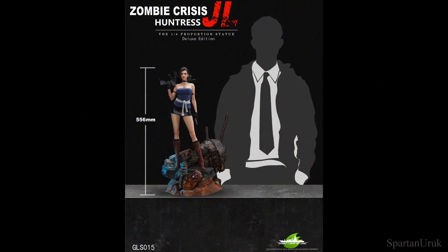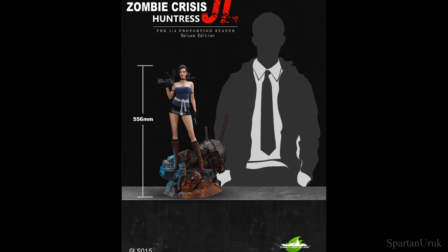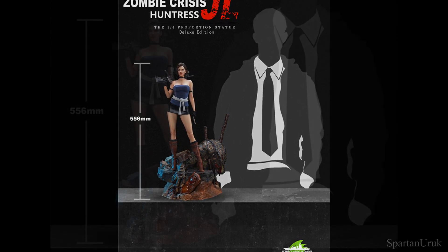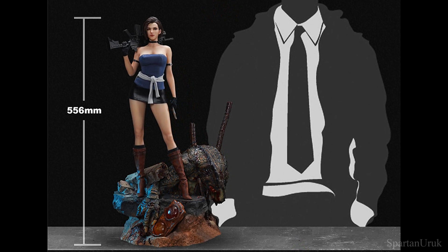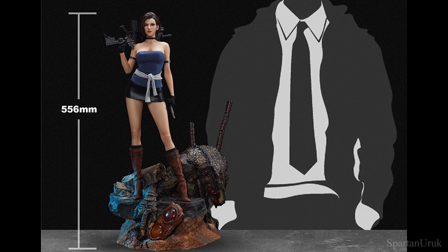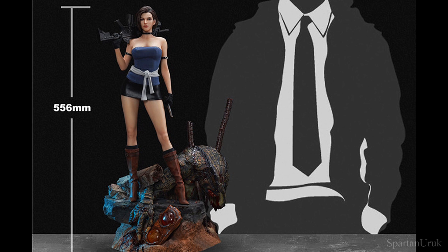Here we have a look at how tall the statue stands. The statue is 1/4th scale and measures 556mm tall, so this is a pretty large piece. If you've owned any 1/4th scale statues, you'll pretty much know what to expect. But if you're first-timers to this scale, you may want to be prepared and make a bit of space, because these statues do require a lot of room.